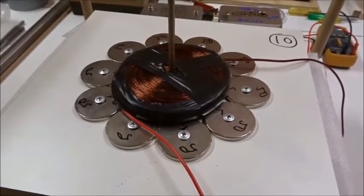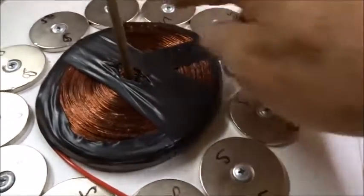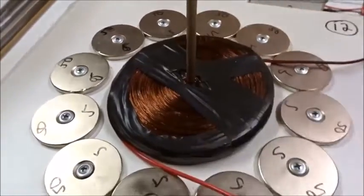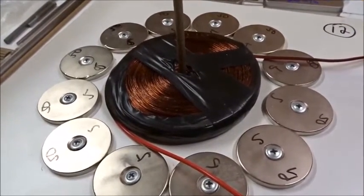Let's try rings of different size. With a somewhat larger ring of 12 50mm south magnets, the pancake coil of about a kilogram doesn't overlap them. Nothing happens — we get no reverse field levitation.